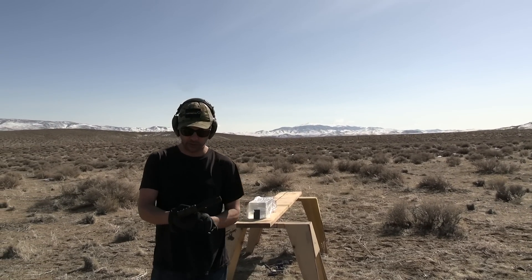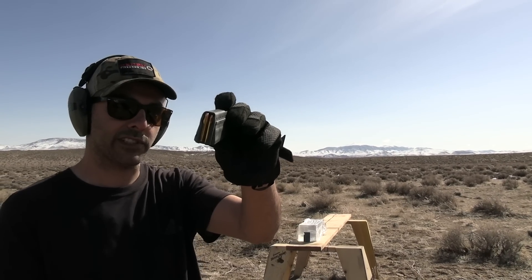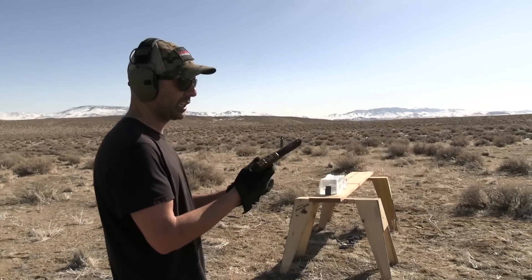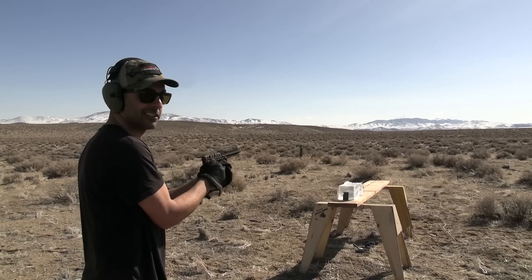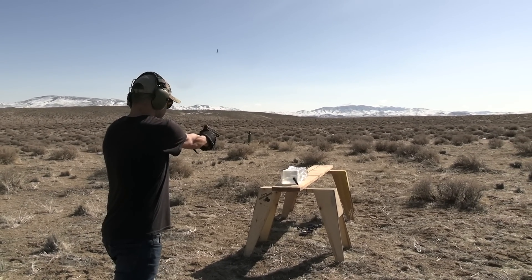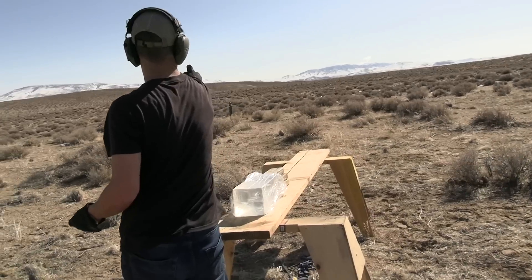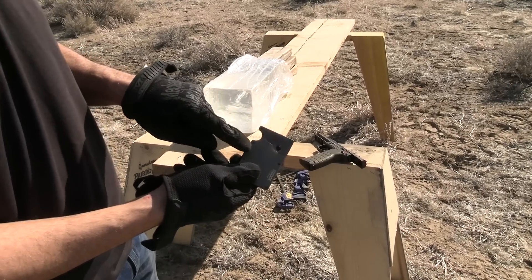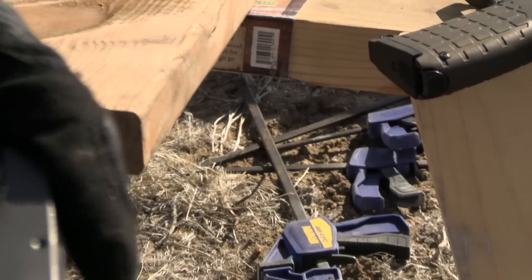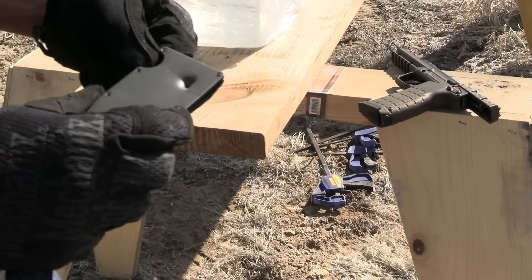I'm going to use a .22 Magnum — going a little bit in reverse, but this one travels a lot faster than the .22 LR. And I'm using a Kel-Tec. Two for the shot. One for the money. This thing is powerful. Clear. So here it is — it went through the first wall. The .22 Mag did better than the .25 ACP and .22 LR, but it did not come out. A little bulging in the back, but it didn't make it out. Pretty good so far.